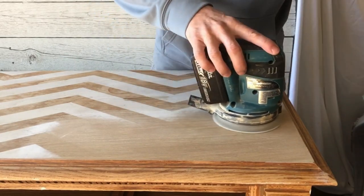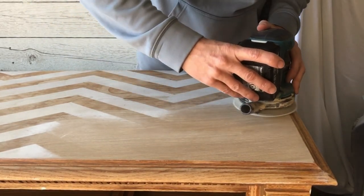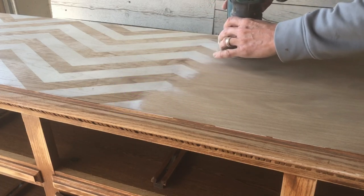This seems kind of trendy for a dresser that would have been in the early 90s. Leave me a comment below and let me know what you think — did somebody paint this on here or did it come like this?